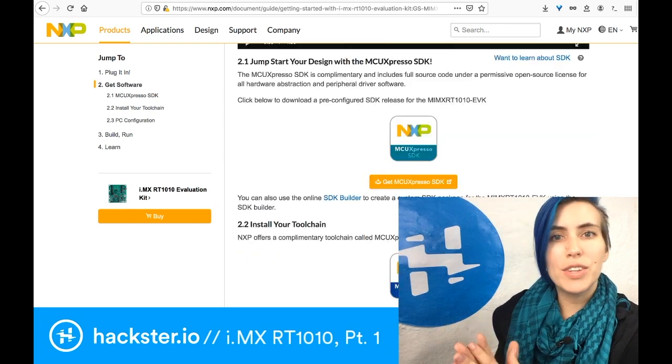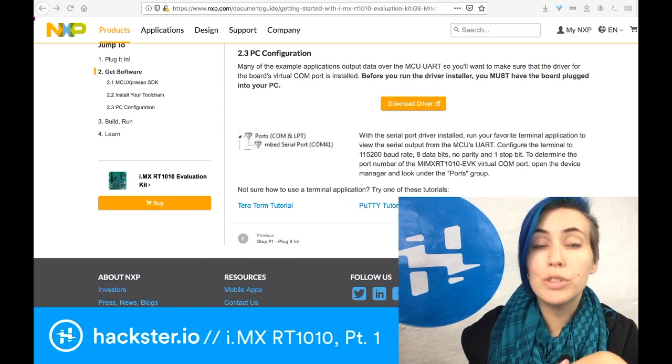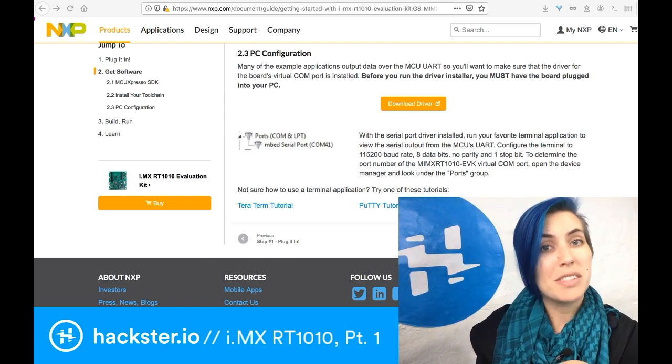The next thing we're going to do is install the MCU Expresso SDK and IDE. You do have to have an NXP account in order to download these things, so you might want to set that up in advance.